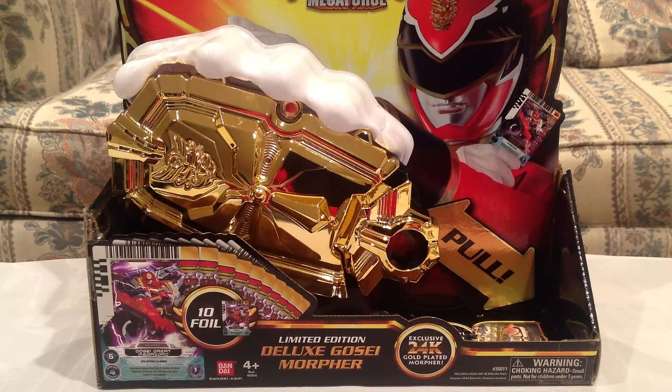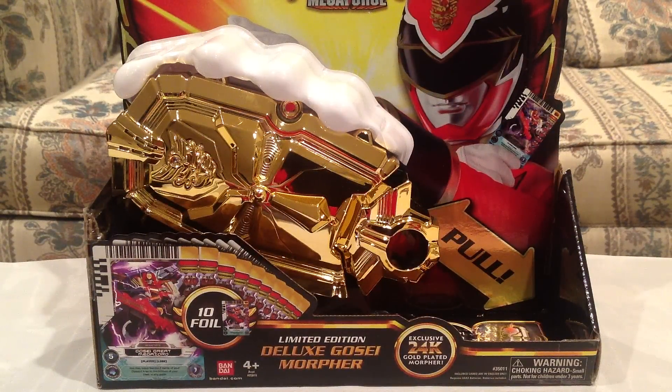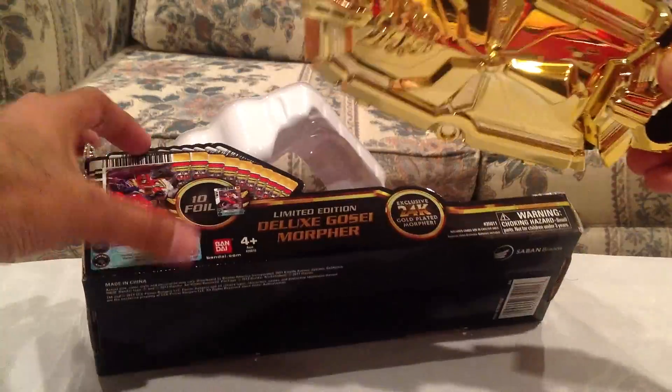So here's the packaging — I just want to admire that because it just looks so awesome. Pretty sweet. I've already opened it up, so it's just kind of sitting there. But real quick, I do also want to show what it comes with. It comes with the instructions, which are the exact same as the regular Ghostly Morpher instructions. So basically this thing is the exact same as the regular Ghostly Morpher — just the look of it is different. It's gold. And the cards that it comes with are different. It also comes with a little holster, which I will show in just a second. And it comes with 10 promo cards, 10 foil cards.